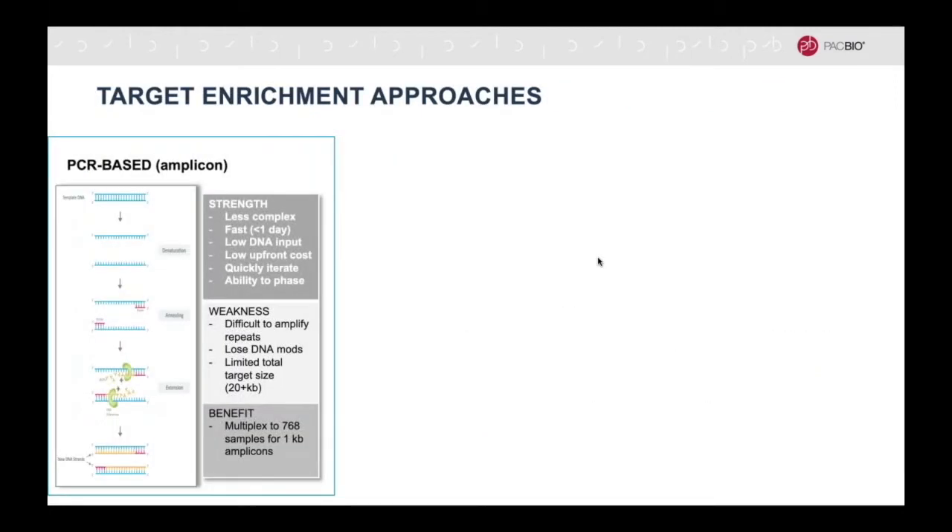There are different ways to enrich for regions of interest. The most commonly used is PCR, which is relatively straightforward and fast to do. It also does not require much input DNA, and the upfront cost is relatively low. However, if the regions are large or hard to amplify, this enrichment method might not be an option.